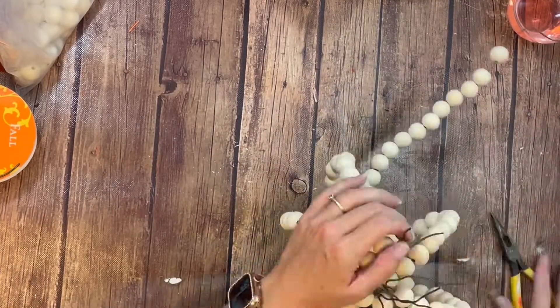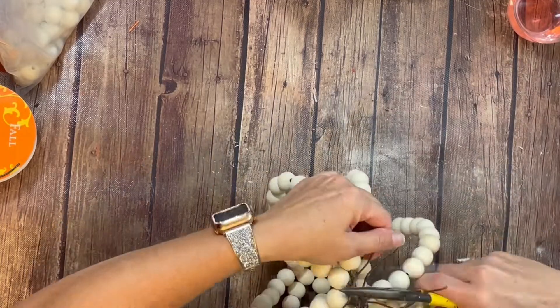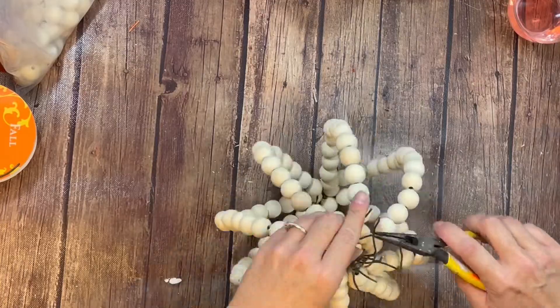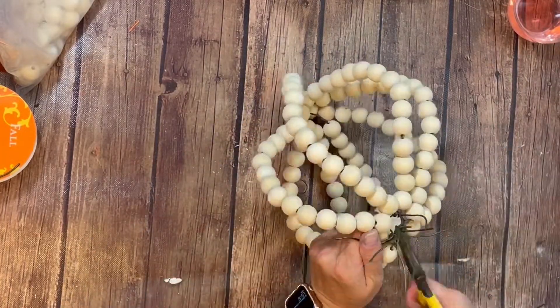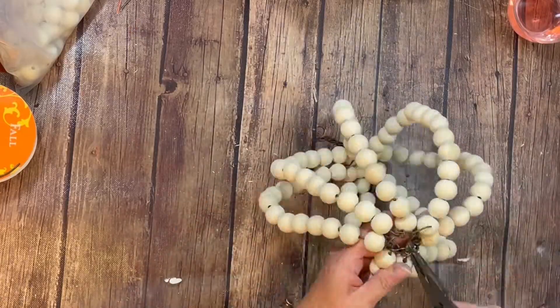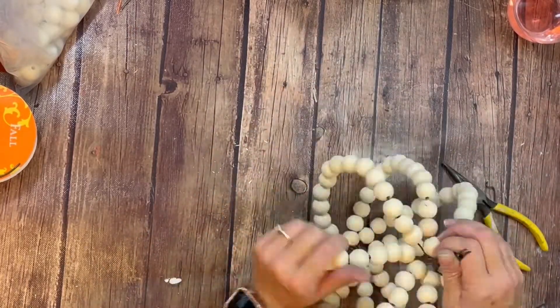You do see me using needle nose pliers. This wire was, like I said, a little bit thicker. Yours won't be, but the needle nose pliers are really going to help you get the bottom tight. Basically, all you're wanting to do is get those wires all put together so they are all combined, and then you can see that I cut some as well.